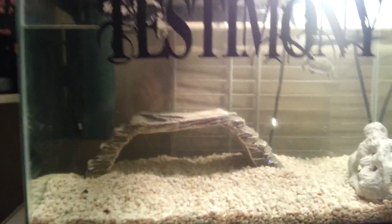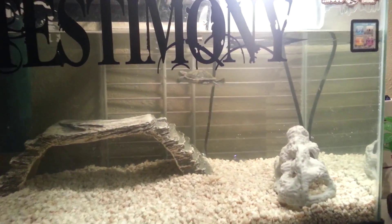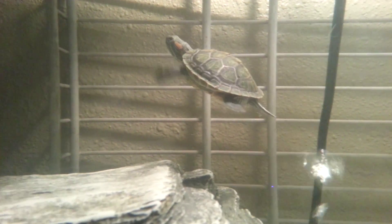Hey YouTube, what's up? So today I'm just going to do a quick video. This is LT, my Red-Eared Slider Turtle. He's like 2-3 months old now.